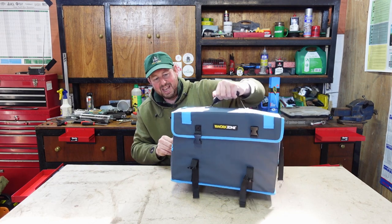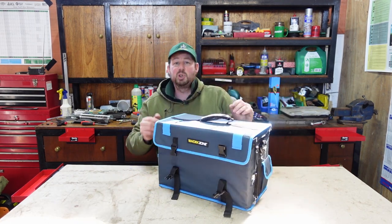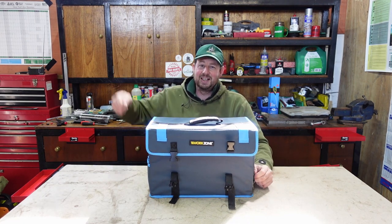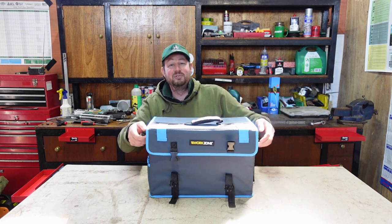Even with it not buckled up at the front, you can still lift it up. I'm sure we've all had one of those old cantilever boxes where we've lifted the lid and everything's fallen out - so that's a good feature straight off.